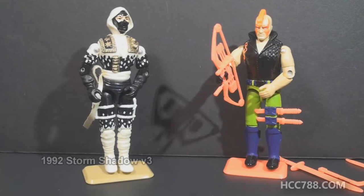The second version of Zartan was in Ninja Force, but is Zartan a ninja? I don't think so, but Zartan did go up against ninjas, and he would frequently beat them. Zartan killed a few ninjas in his day.